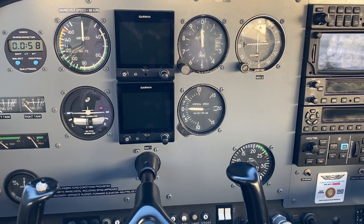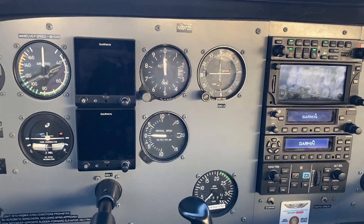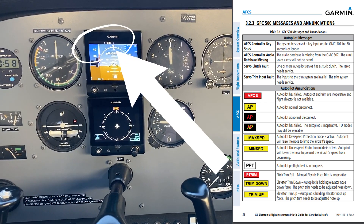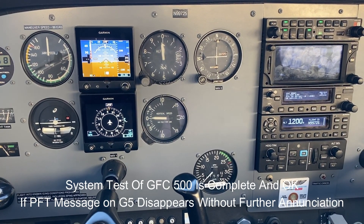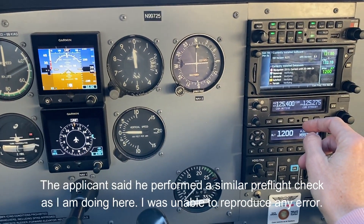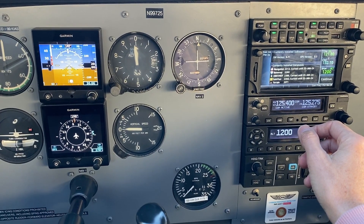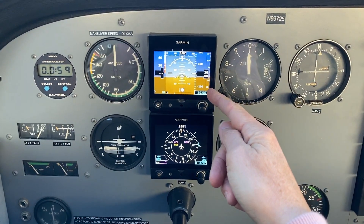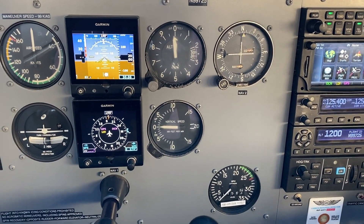Right now all the systems are off. I'm going to turn on the battery, turn on the avionics master and let the system boot up. We've got our current databases on the GTN 650. GPS is booted up, G5s are booted up. It's still trying to find its GPS position, which isn't super important right now for this test.